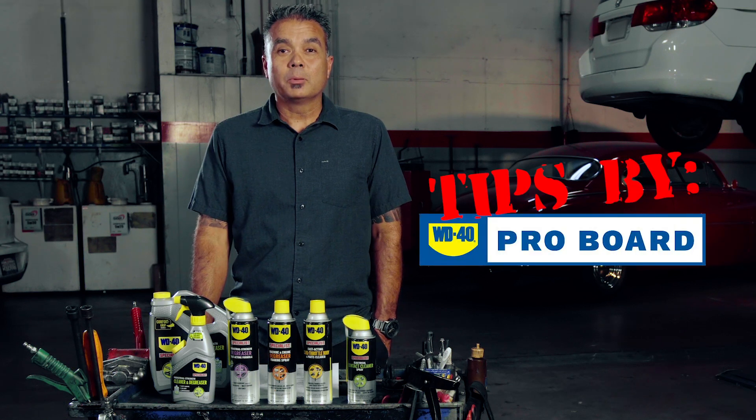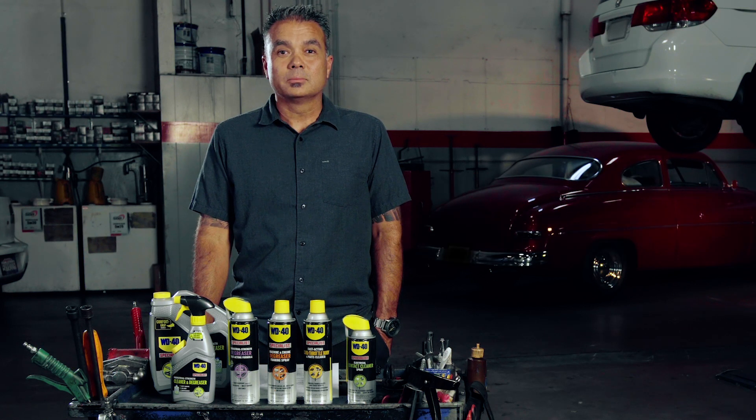My name is Andy Chandler. I own A-Plus Auto Care in Poway, California. I'm an ASE certified auto technician and I've been in the automotive industry 36 years.